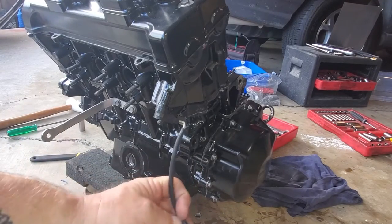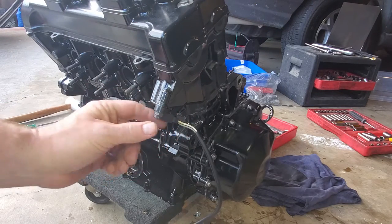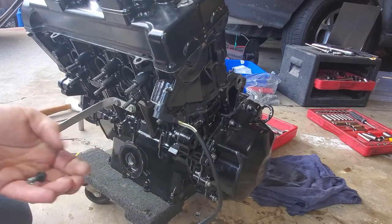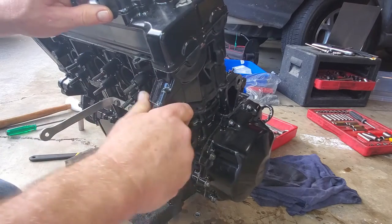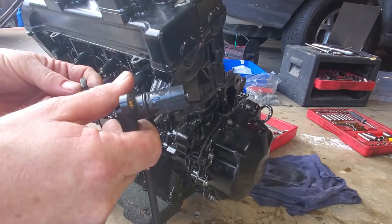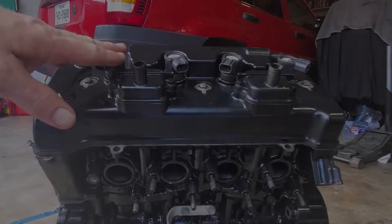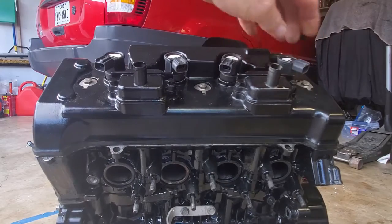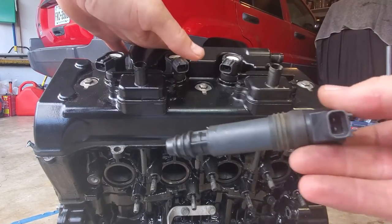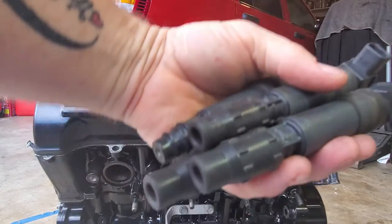The next thing we want to take out is another hall effect sensor just like the speedometer — it's on the front of the engine. There is a single 10 millimeter nut holding this on, and this is the camshaft sensor. We're going to take it out just like we do all the other things. Wiggle the sensor out and there you go — just another hall effect sensor. I'm going to go ahead and put this in the bag with the other parts we took off. We're also going to get to the top — these are the spark coils, one per cylinder, and they just pull out. These are also known as stick coils. I've got all four of them and I'll just bag these up like everything else.